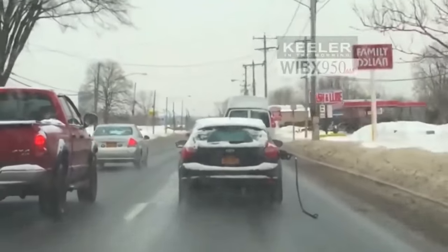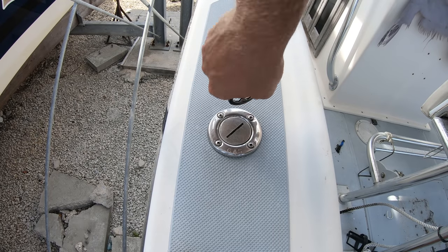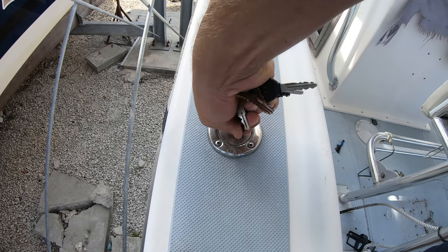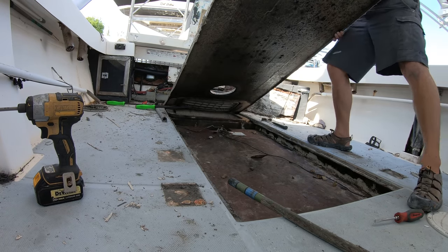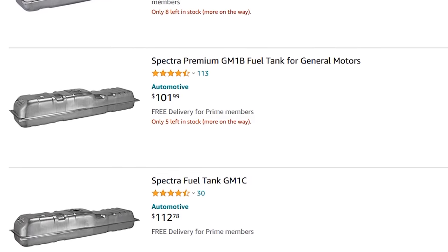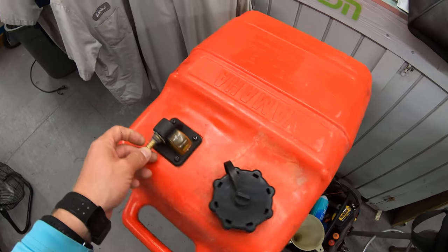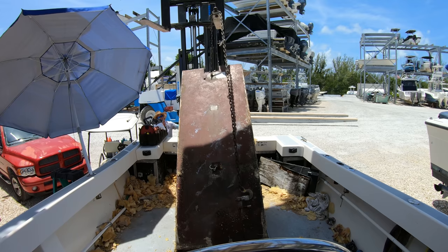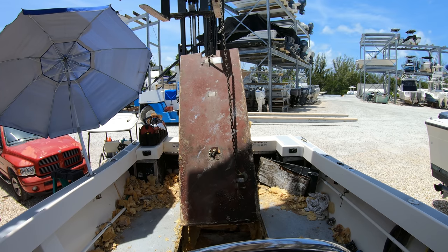Why don't we have any trouble running ethanol in our cars, but people say not to use it in the boat? There are two main differences between a boat's fuel tank and a car's. The first is the size of the tank. A car usually only has a 12 to 30 gallon fuel tank, whereas in a boat we are talking about tanks ranging from a 5 gallon portable tank to a 120 gallon permanently mounted tank, or even up to 450 gallons or more.